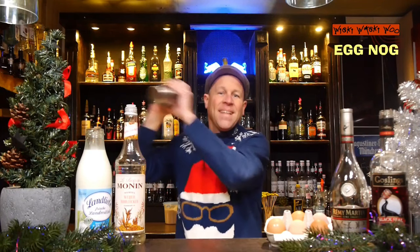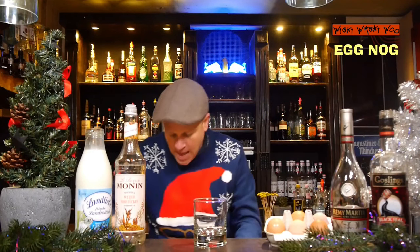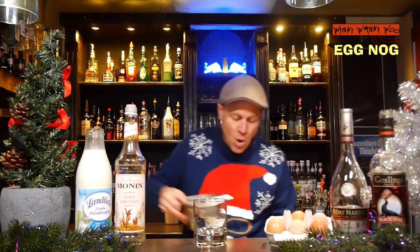Now I shake it a second time without ice, which you call a dry shake. So now we make a dry shake of the eggnog cocktail. Here we are.